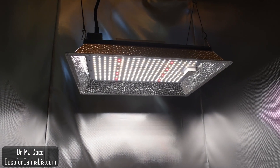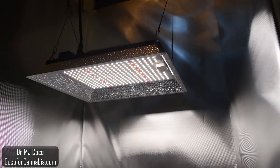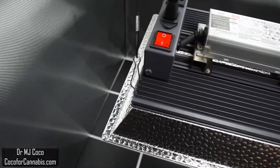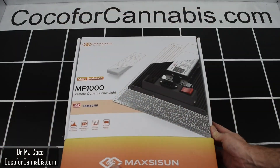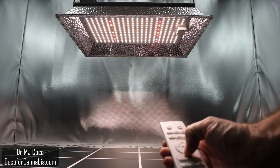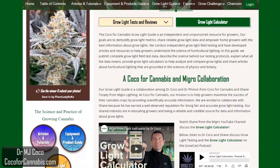Today I'm testing the new Maxizun MF-1000. It's a great small grow light — it pulls only 100 watts, but has superior efficiency and top-end Samsung and Meanwell components. The MF-1000 is a cute little light that packs a considerable punch. I'll do an unboxing, run it through our official PAR test, and do a dimming test with a handy remote control. Grow Light PAR testing is part of the Coco4Cannabis Grow Light Guide.